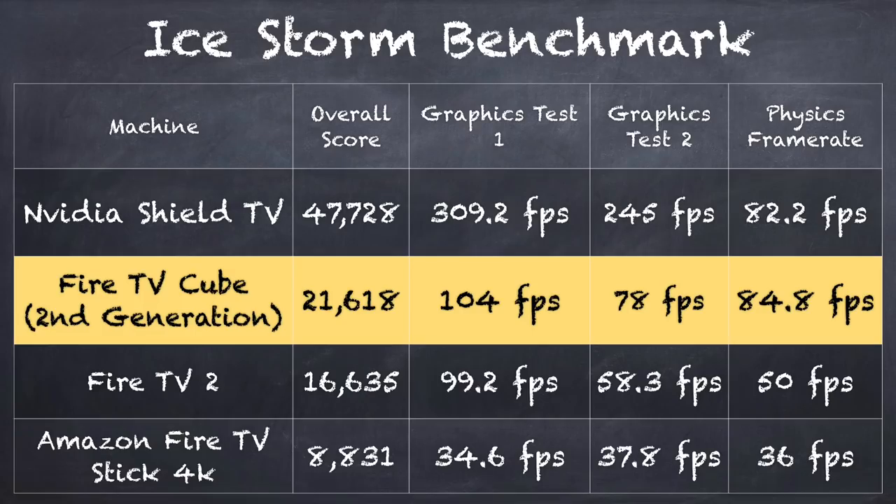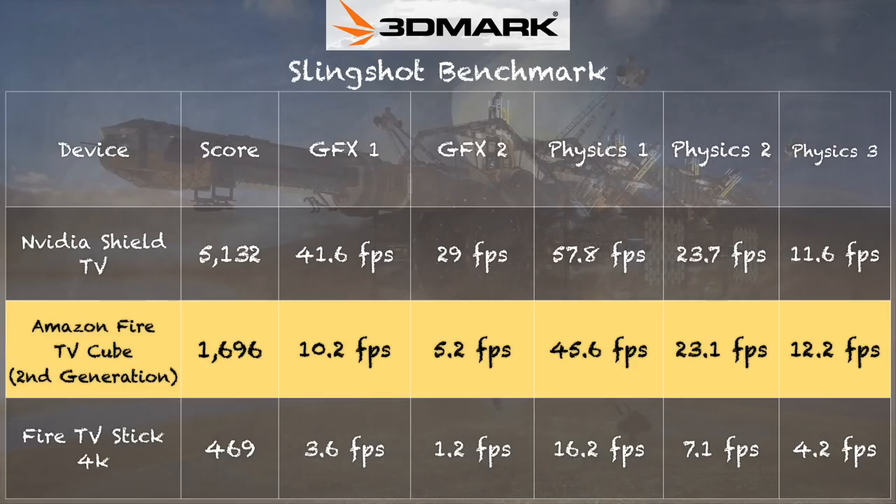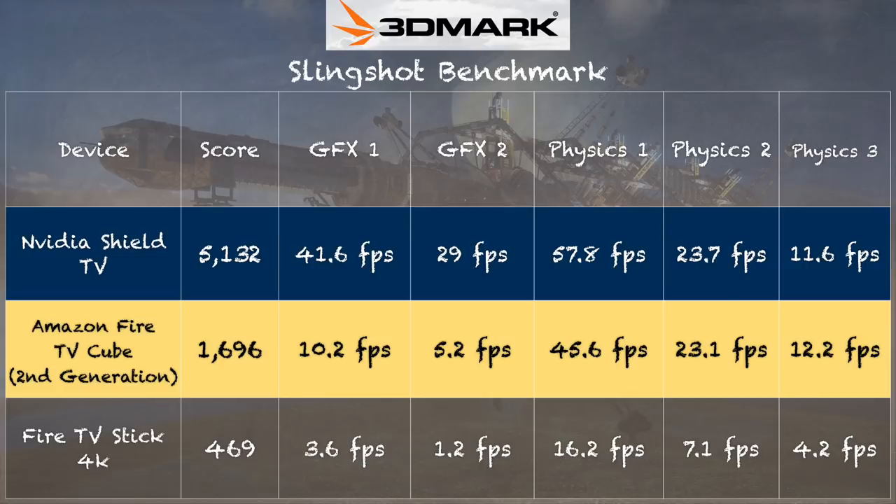Let's move on to some performance benchmarks, beginning with the 3DMark Ice Storm test. As you can see, the Fire TV Cube is a very good performer — it even beats the Fire TV 2 from three or four years ago, which up until now was the highest performing device. So it has the performance enthusiasts want, but it doesn't seem to have some of the things we need to really make full use of this box. Pulling up the 3DMark Slingshot test, it came in at a score of 1,696 — much faster than the Fire TV Stick 4K, but not getting close to the Shield TV, which still remains the fastest TV box out there. What really frustrated me was that I could not install any 64-bit emulators onto this box — namely the Dolphin emulator — because it's not taking any 64-bit APKs I try to install.